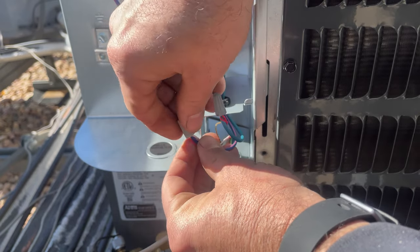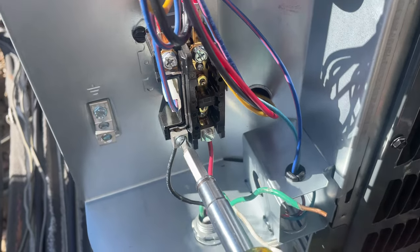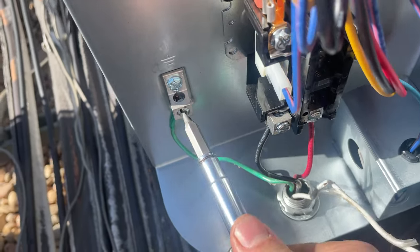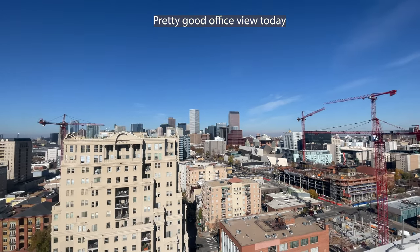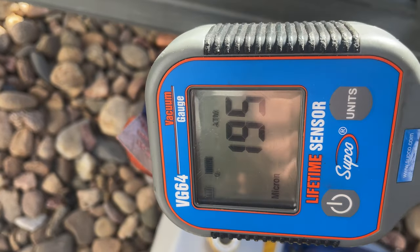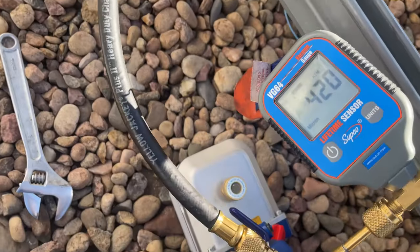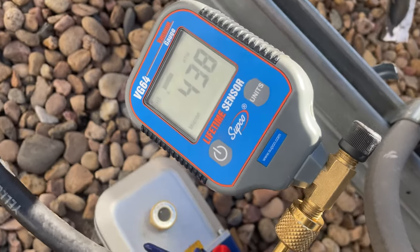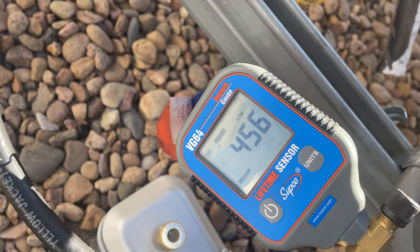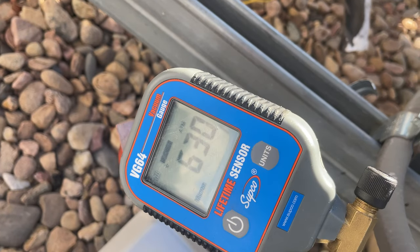Thermostat's still on. We are at 196 microns — Goodman recommends going down to 250 or less. I'm going to valve this off from the system and check for a rise. I can turn this off. It says to wait 10 minutes. If it goes above 1,000 microns in 10 minutes, you have contaminants in the system. If it goes above 2,000, you probably have a leak. We're still holding well below 1,000.